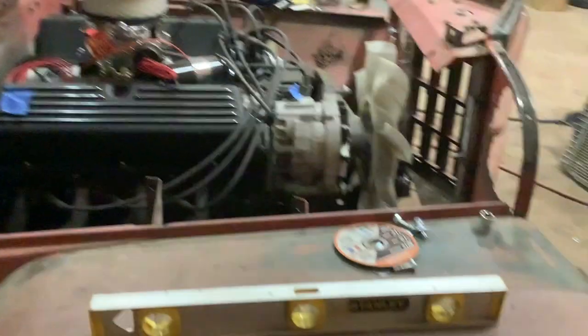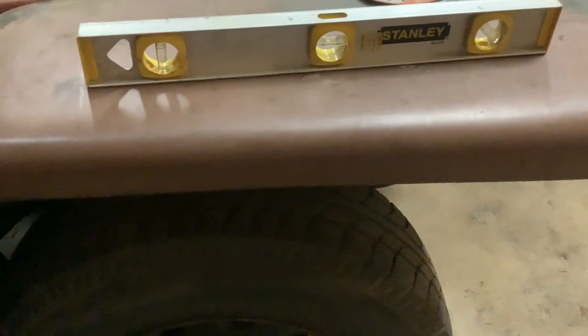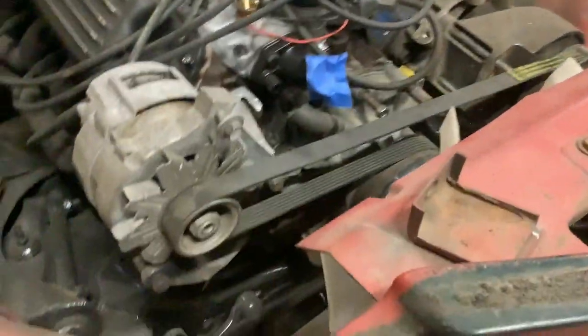The trick was to get the fenders level. You can see it — they are level. The back mounts are made. I have to make a radiator support mount and front cab mounts.